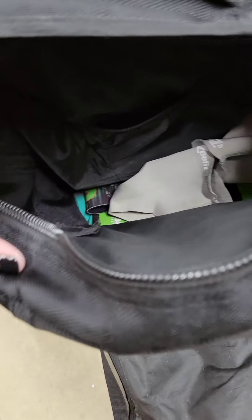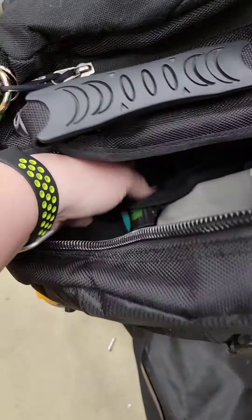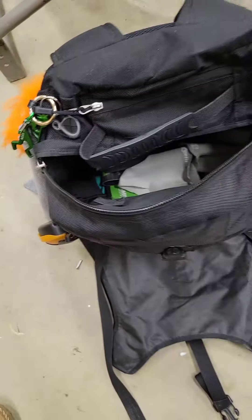I obviously have things at the bottom. These are gaskets — you can't see, it's out of focus. Those are my easy fits. And then I have my armband numbers and some scrimmage jerseys down there.